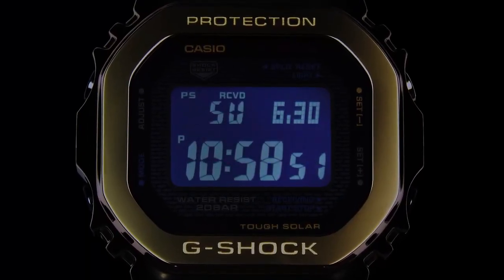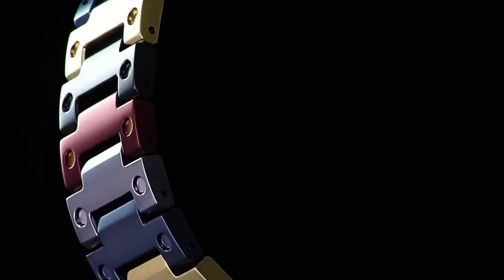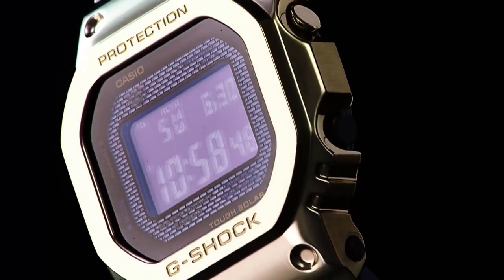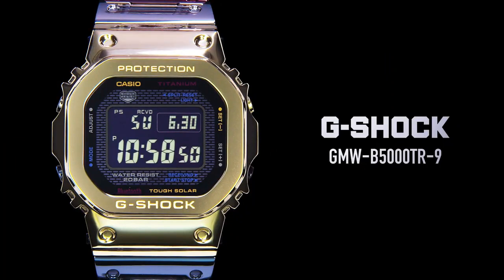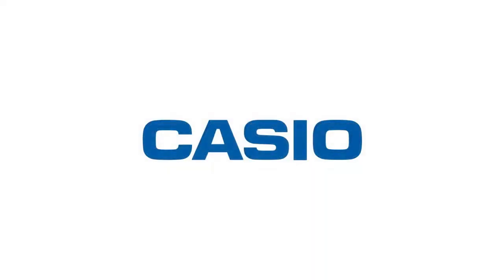Timer countdown with measuring unit of 1 second. Countdown range is 24 hours. Start time setting range is 1 minute to 24 hours, in 1-minute and 1-hour increments.